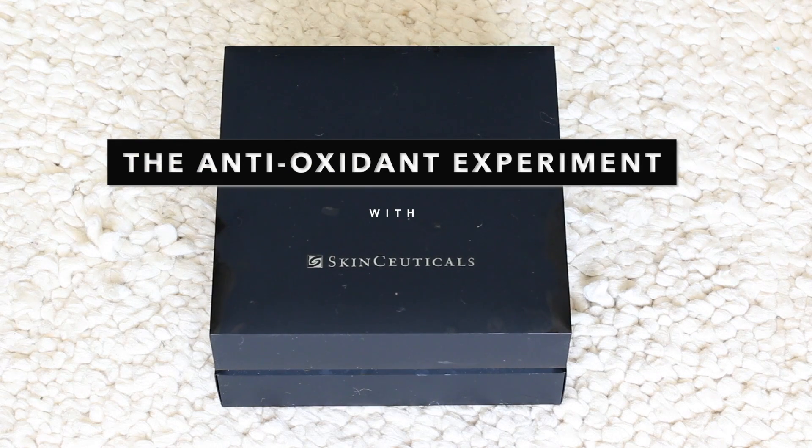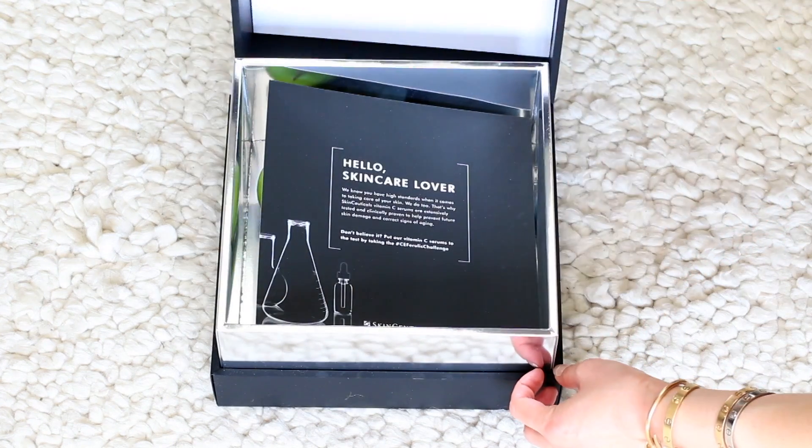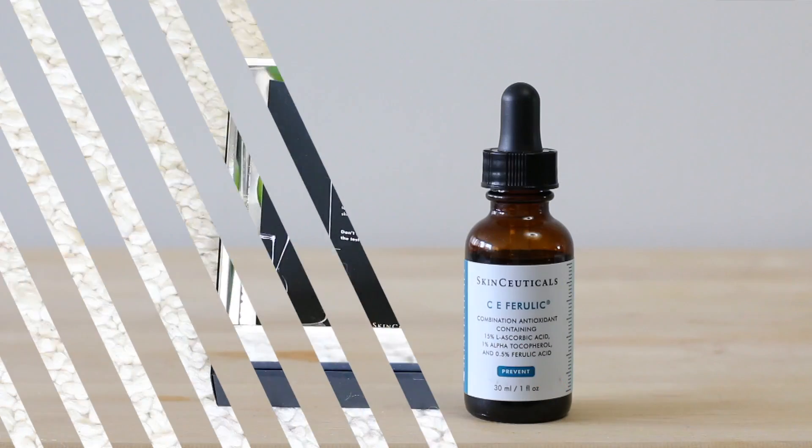Hi everyone, Renee here. Today's video is going to be a short and sweet experiment. SkinCeuticals asked me if I wanted to partner on the CE Ferulic challenge and do an antioxidant experiment. I actually always wanted to do this, so I'm totally up for it.